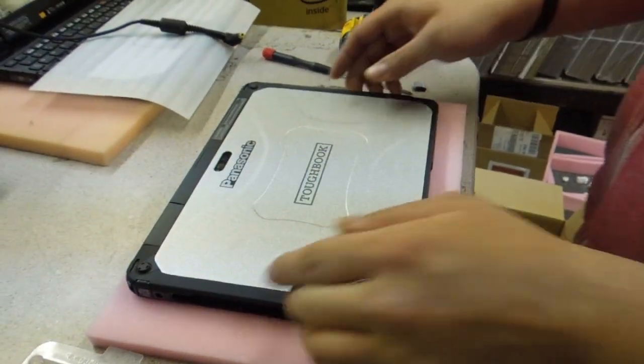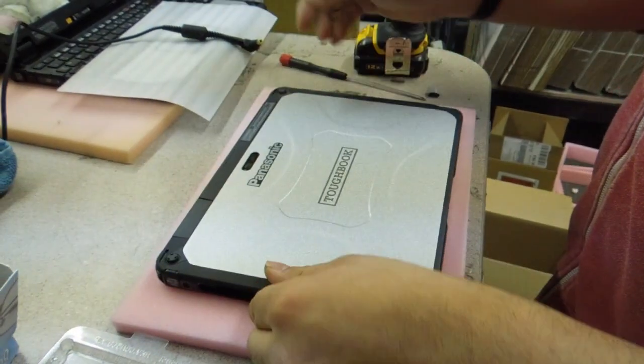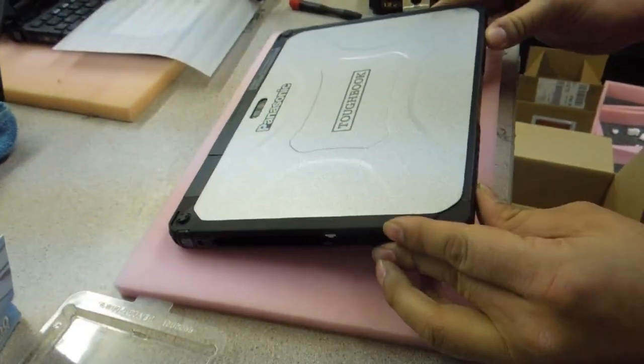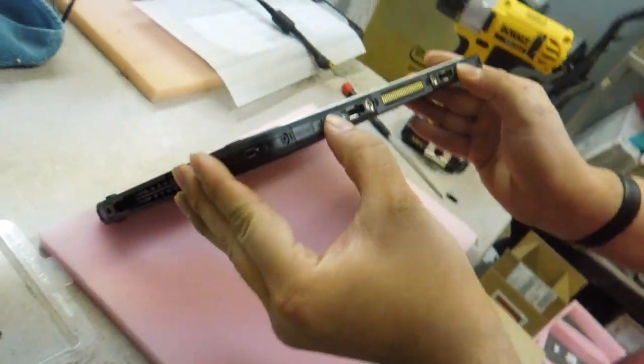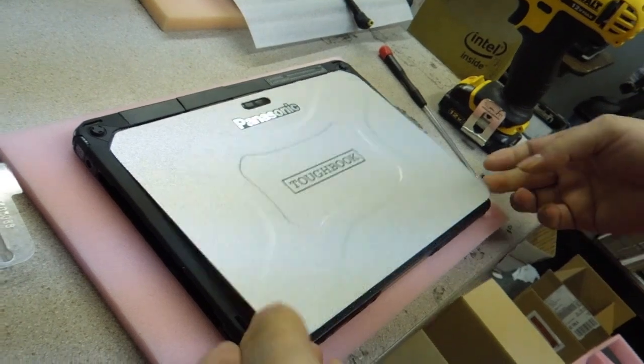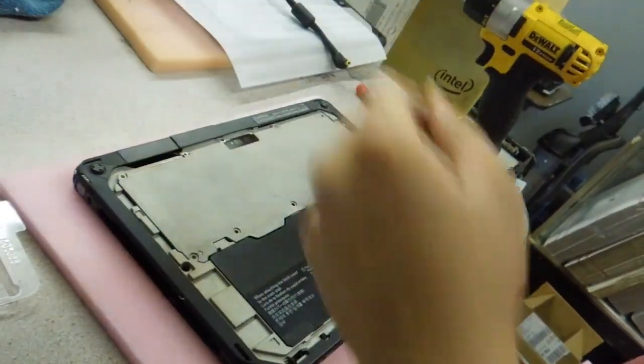First you got to start by having the tablet portion separated from the base keyboard dock. That's fairly simple. Then what you need to do is take off the back plate. Two release switches and the plate comes off. You can set that to the side.